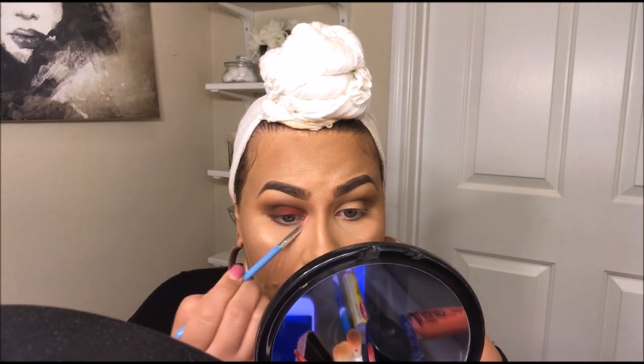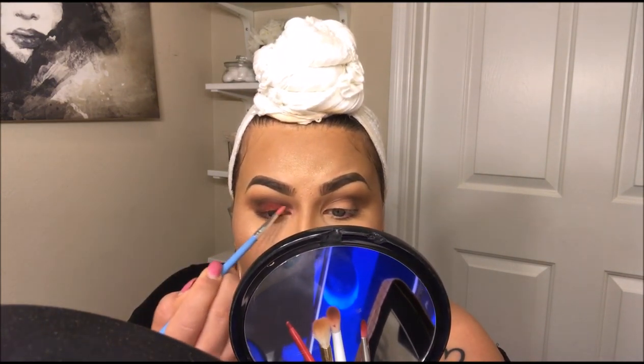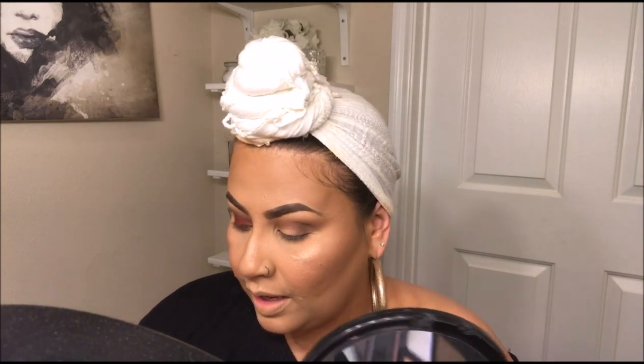Now I'm adding a little bit of highlighter to the inner corner of my eye. Then I'm going back in with the same colors — the browns, the reds, and the black — just to blend everything nicely.